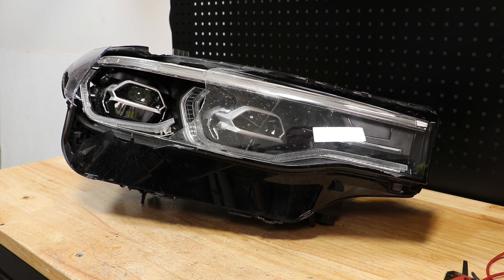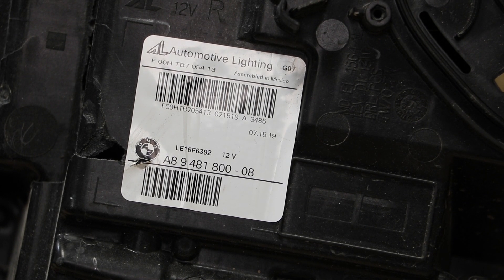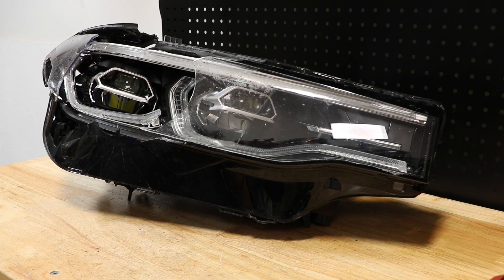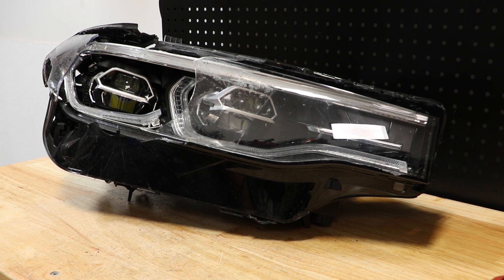In this video, I'll be disassembling this 2019 BMW X7 LED headlight. Here's the part number on the light. I will begin by cutting off the rest of the lens. I've disconnected the lens from the light.